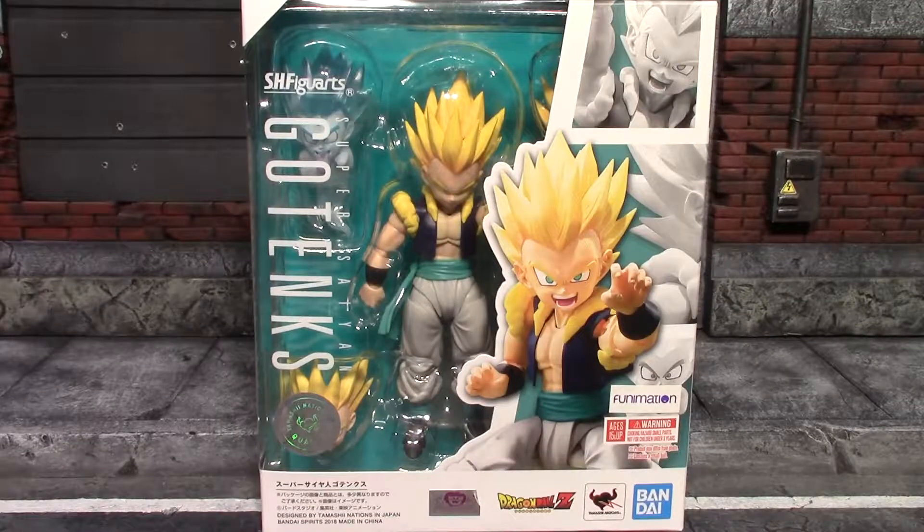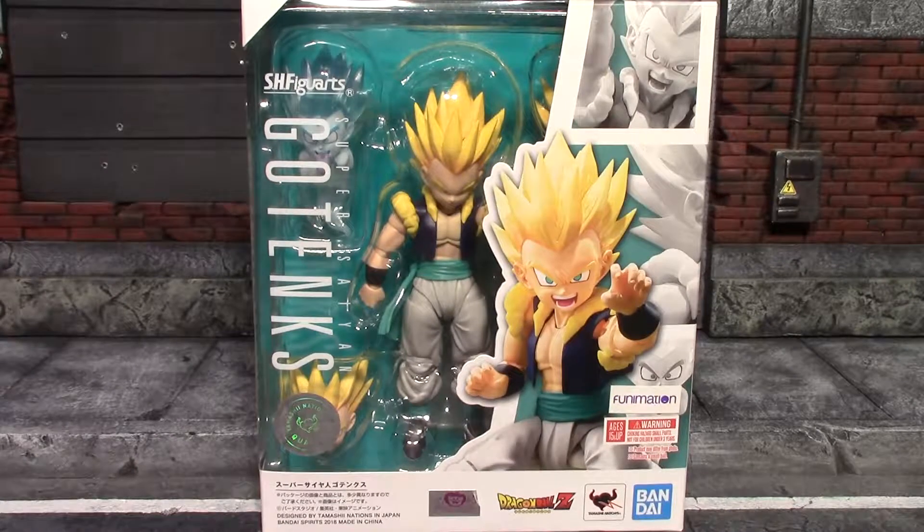Hey, what's up guys, it's me again back with another SH Figuarts Dragon Ball Z action figure review. Today we'll be having a look at Gotenks. This is a figure that kind of went back and forth on whether I was going to get it or not. I mostly picked it up because GameStop took pre-orders and I was able to stop in every couple weeks and throw ten dollars or so on it, then pick it up. Now that I actually have it in hand, I'm pretty glad I got it.